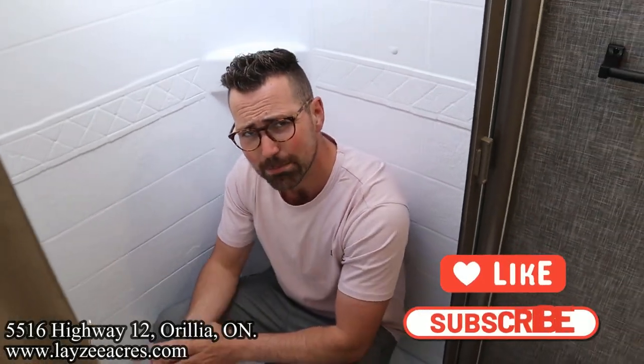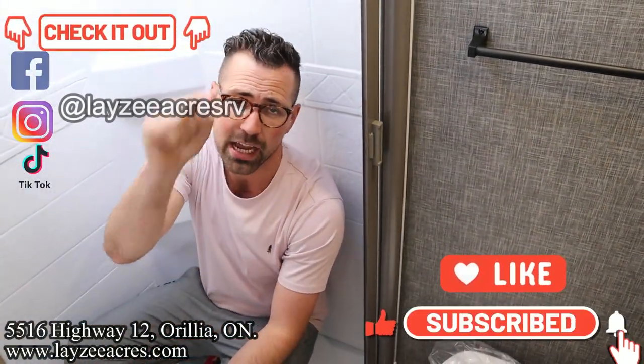That's the video, folks! Hit the like button, hit the subscribe button, leave us a comment down below, and hit us up on Instagram, Facebook, and TikTok. Have yourself a good day!